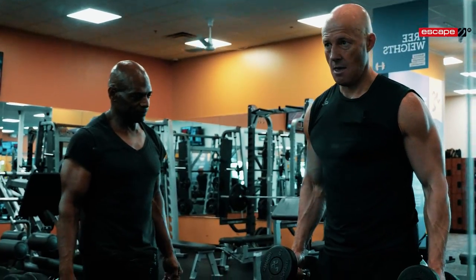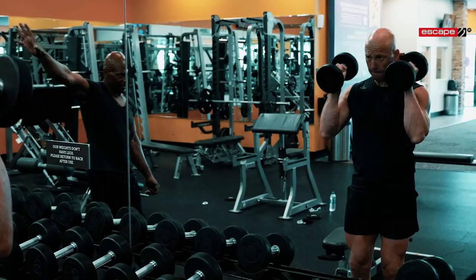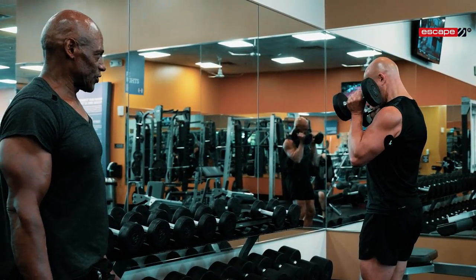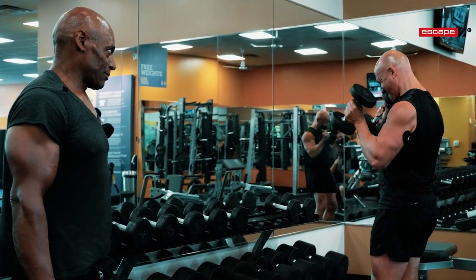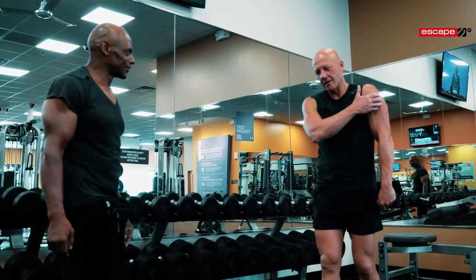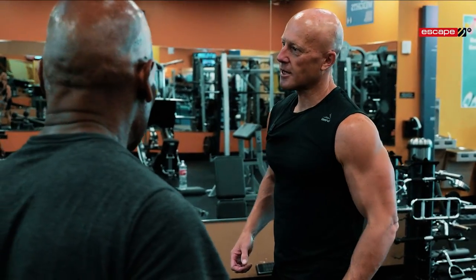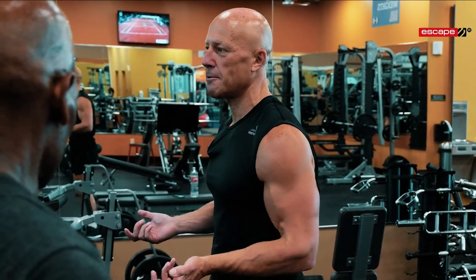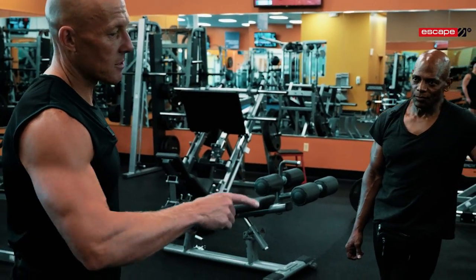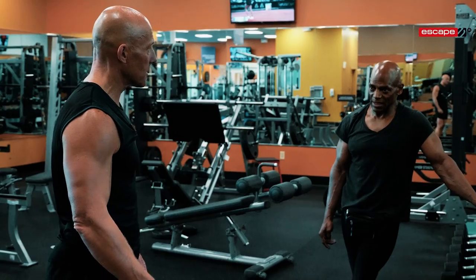Start here — lean is good, number always faces the mirror. Elbows in tight. When you lower the weight, keep the tension. Pull, full extension this time — all the way down, all the way up. I have a shoulder injury and I can feel the weakness; I can't keep the contraction on the end reps. Would you coach me to drop the weight? Absolutely — do perfect reps and then move to the next weight.